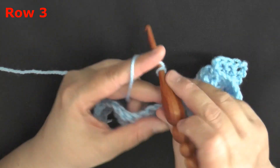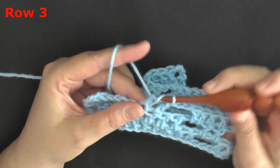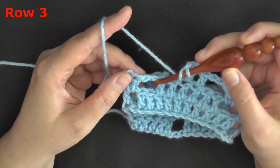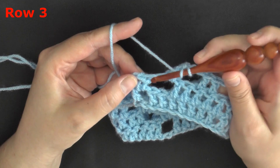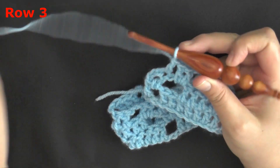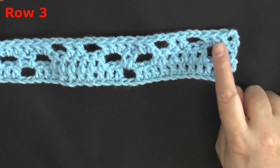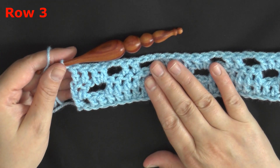Then chain 2 and skip 2 to continue. When you reach the end of row 3, you have these last 2 double crochets, and you're going to put 2 double crochets in the chain 2 space, then 1 double crochet in the last double crochet here. You're left with just the chain, and you put a double crochet in the top of the chain 3 to end your row. You end with 4 double crochets, and begin with 4, because chain 3 counts as a double crochet. That is the end of row 3.